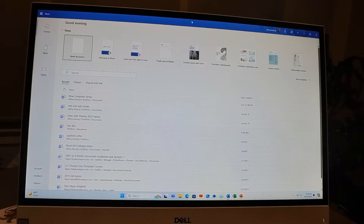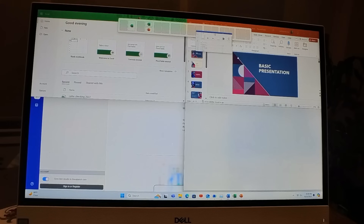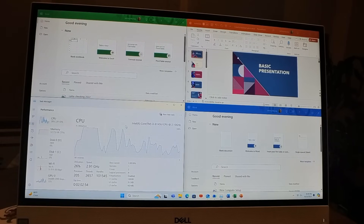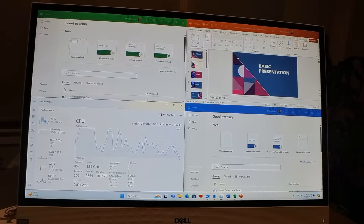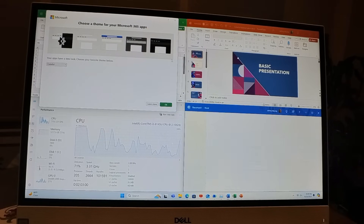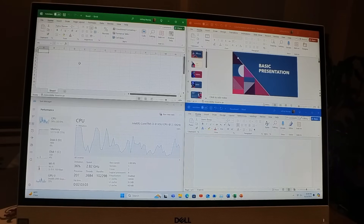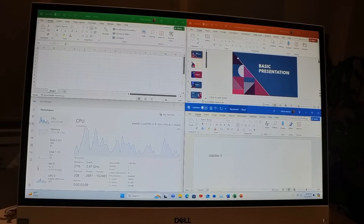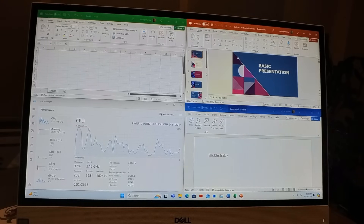Here I am just launching multiple applications, showing you how responsive and usable the system is — which, regardless of numbers, answers the question: can I use it? Can I switch apps, load apps, move from app to app easily? Things just seem to be going really, really well. Very happy with the result.